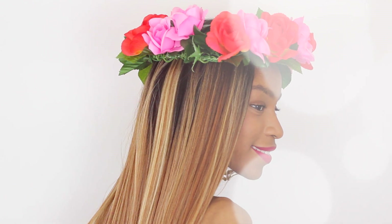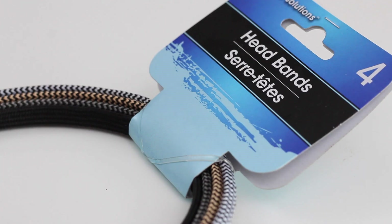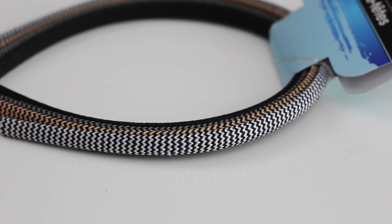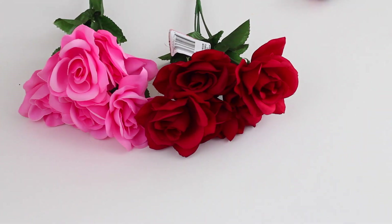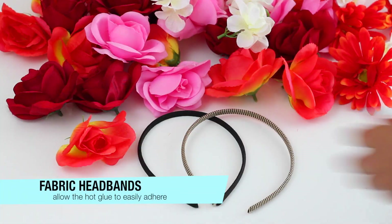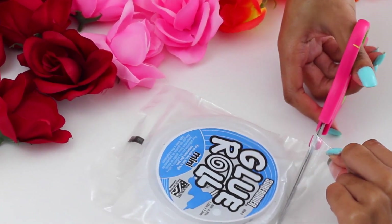The next crown we'll be working on is this floral headband. This one is a lot more modest — more of an everyday wear kind of headband. I grabbed some fabric headbands as well as some glue sticks and my glue gun, all from the dollar store. I got 4 fabric headbands for $1.